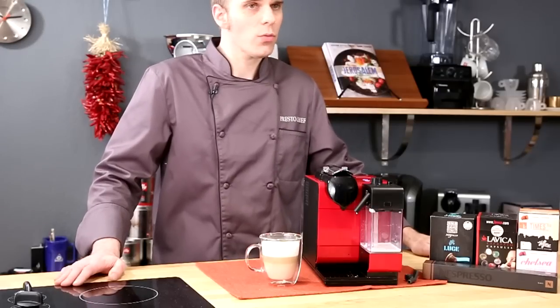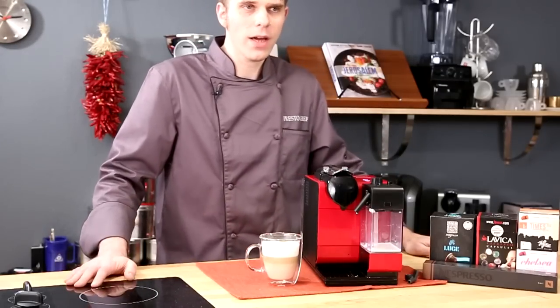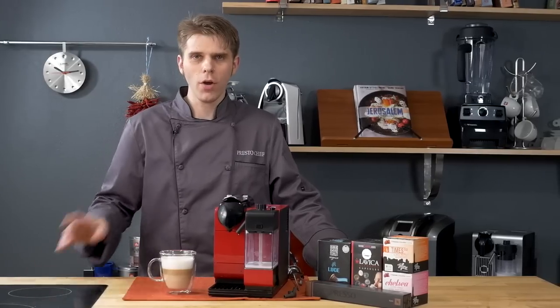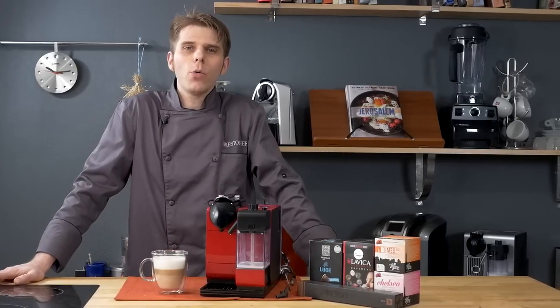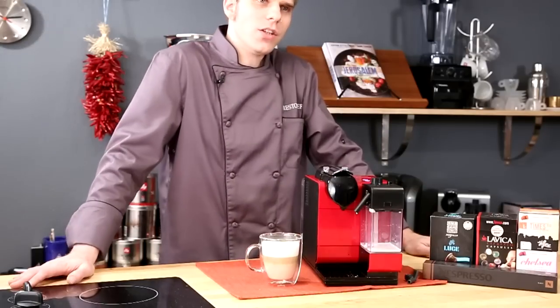As always, please make sure to rate, comment, share, and subscribe. I'm grateful for you guys tuning in here at Presto Chef — we're going to help you become a better cook. Until next time, I'm Brian. Thanks for watching and I'll see you soon. Take care.